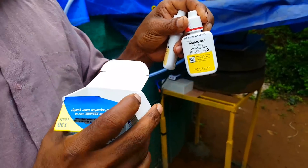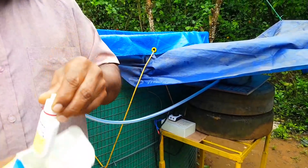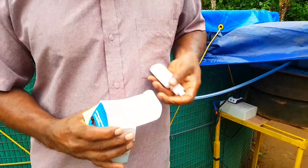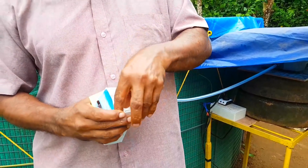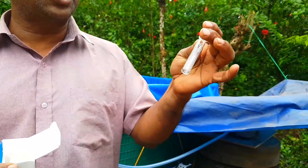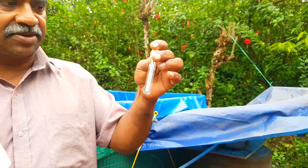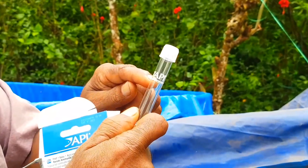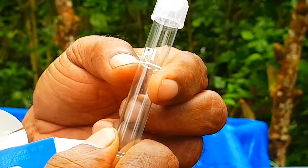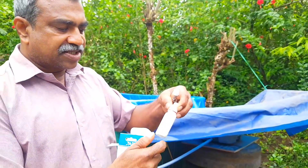This is the test solution bottle number 2. This is the test tube. The test tube has a mark. It has 5 ml.